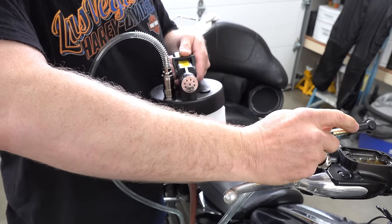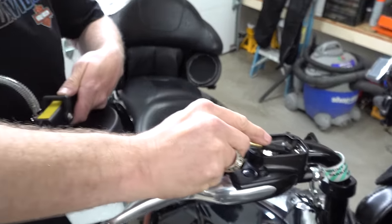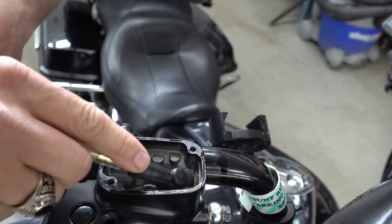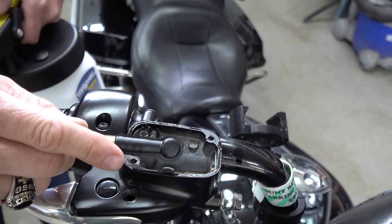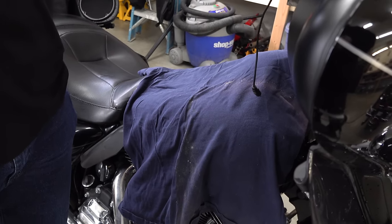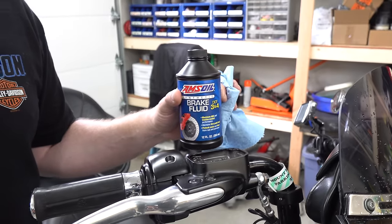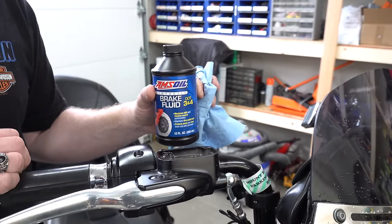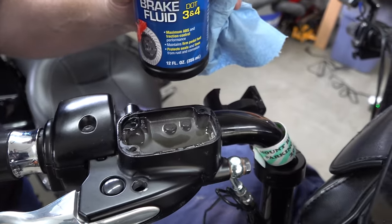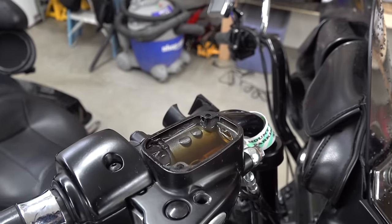We've got our airline hooked into our MightyVac. The first thing he's going to do is vacuum the reservoir out — he's got his valve and he's turning it on. He's just sucking all the fluid out, and there we go — that easy with one of these. Make sure you protect your paint, because brake fluid is really hard on paint — we just threw a rag over the tank. We're using AMSOIL DOT 3 and 4 brake fluid. We've topped off the reservoir — you can see how much clearer that new brake fluid is compared to the honey color we took out.